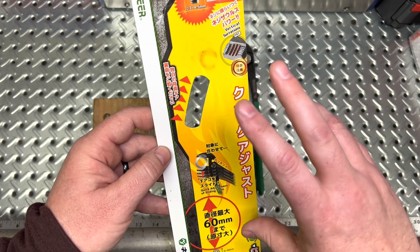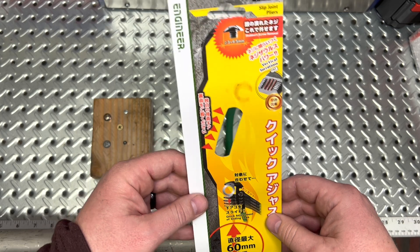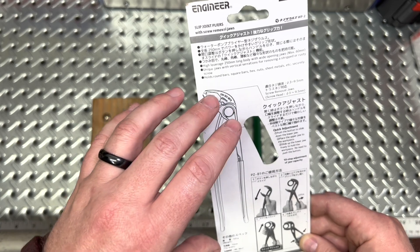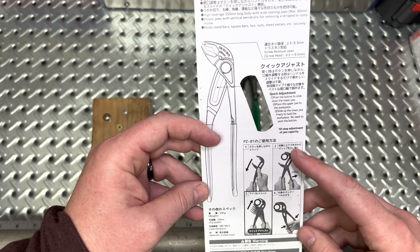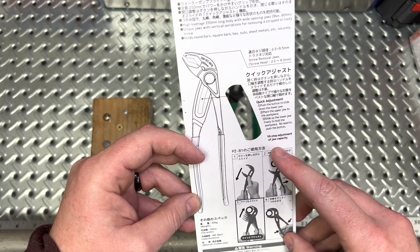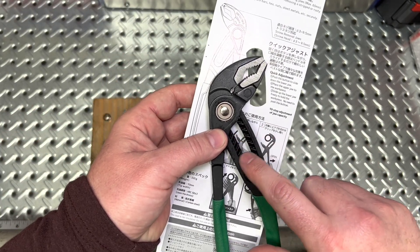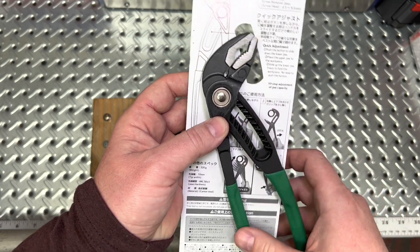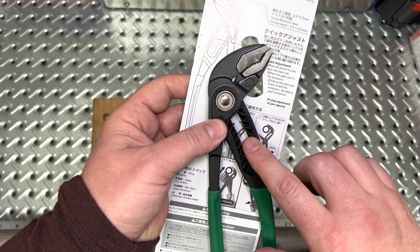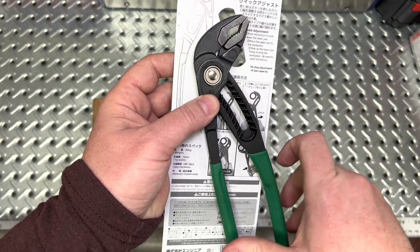Engineer actually does that quite frequently. Looking at their other products online, they like to do these animated placards that you get with your tooling. Diving into the back — it holds bars and hex nuts. What I liked is it does have a 10-step adjustment for the jaws. It's a different setup — this isn't a traditional straight-across or tapered design. It is tapered going one direction, but it has a Chevron-esque design to it. So as you squeeze it down, it's going to engage and pull itself down tighter.